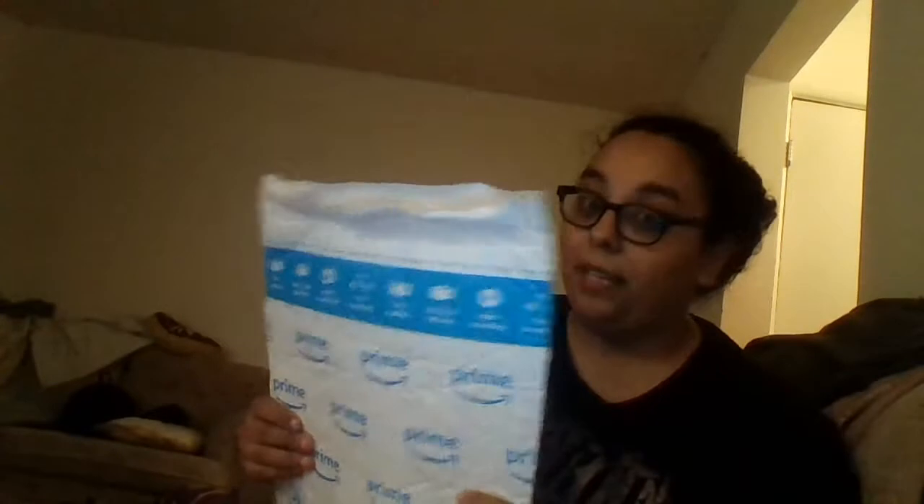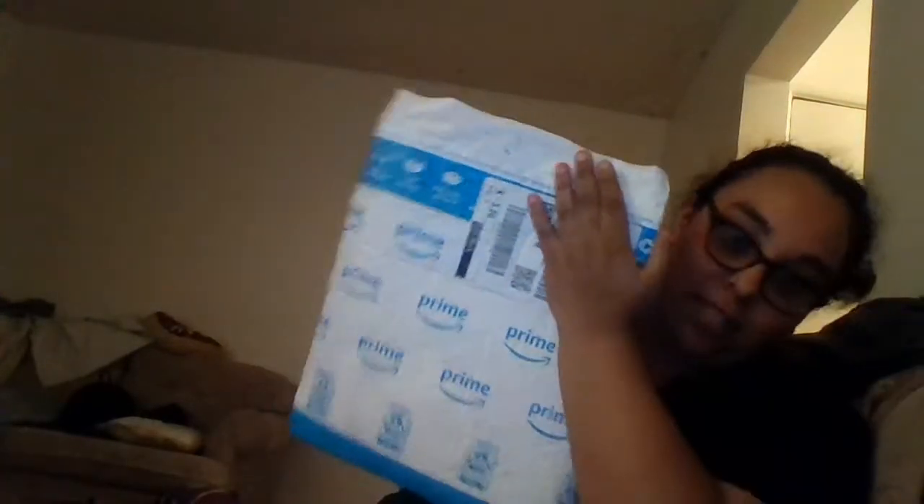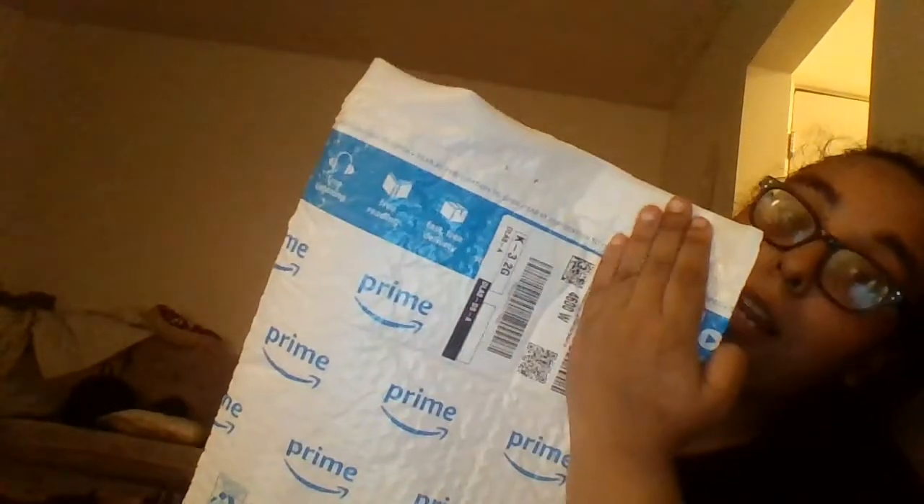All right guys, so this is the package — it's pretty big. I'm covering my address just in case. It says Prime all over it, just like any other Amazon item. Let's open it up — I'm super excited. This item cost 10,000 tickets, yes, 10,000 tickets. Let's see if it fits my phone — and we got little notes inside!